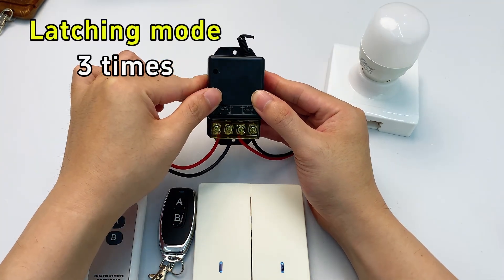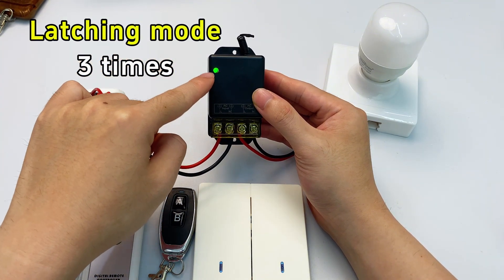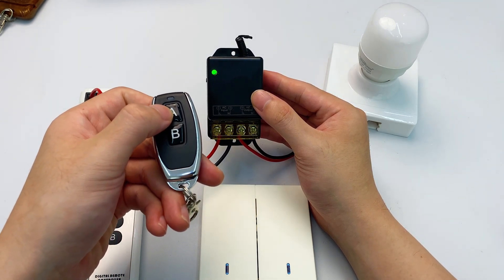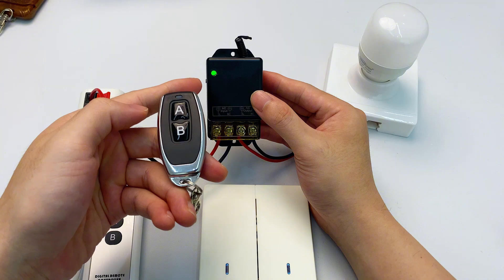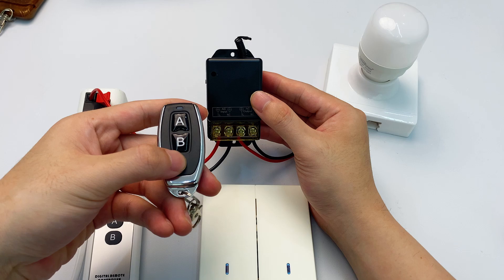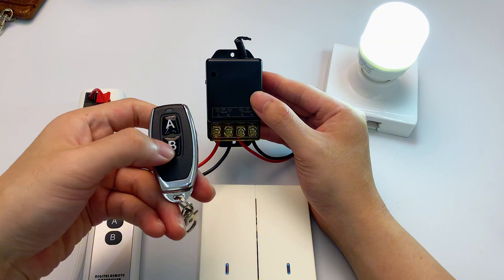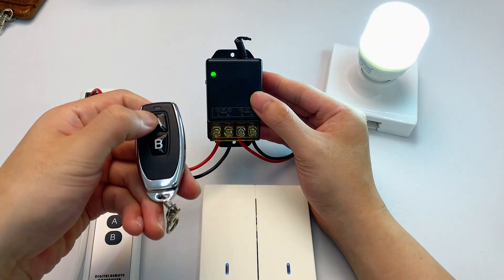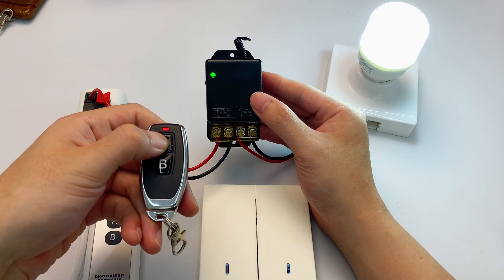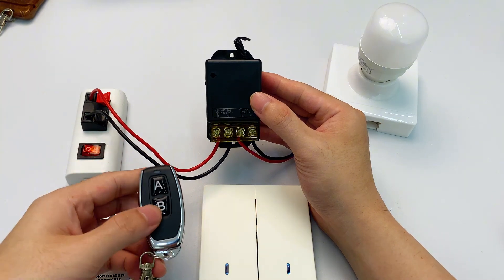Press the learning button three times — the indicator stays on and we're in latching mode pairing. First, press any button as your on key. When you see the indicator flash and stay lit, pick a second button as your off key and press it. The receiver's indicator will flash and turn off — paired successfully. Press the on button: light on. Press the off button: light off. If you press the same button again, the light won't change — that's latching mode. Super handy when you want one remote to control multiple receivers.